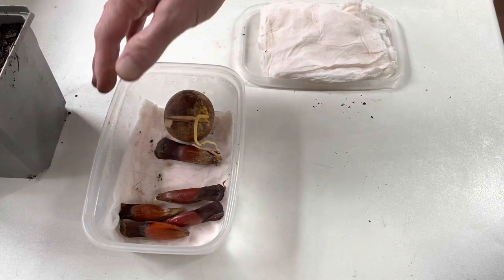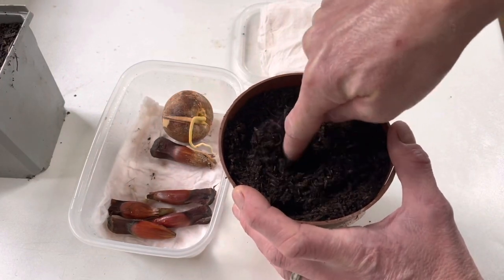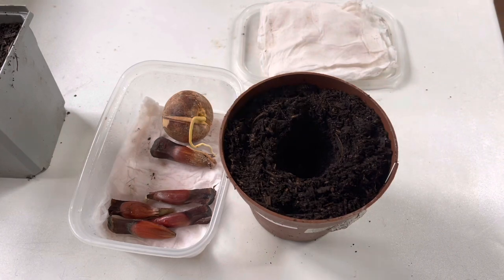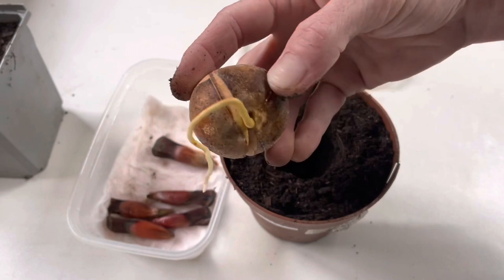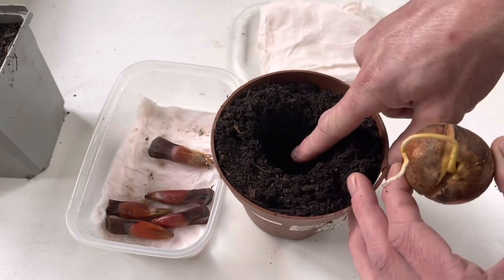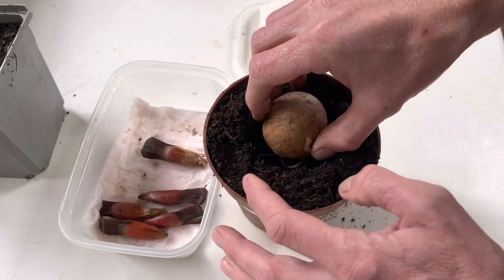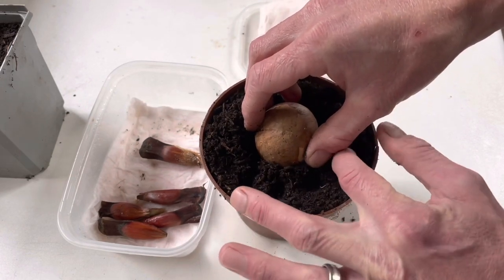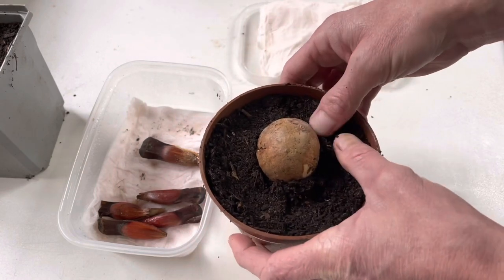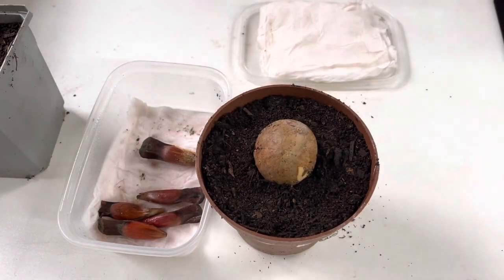I've got a pot here which I've prepared, and we're going to put the avocado in this one on its own. We'll just make a nice hole for the avocado and leave about half of it poking out, same as we did with the monkey puzzles. Get the root down into the compost — obviously the root goes down. Try and be gentle with it; the last thing you want to do is snap the root. Although if you do snap the root, the chances are it will recover. Just place that in, then gently firm around the seed, making sure all the soil is in contact with the root and there are no air pockets underneath, otherwise the root will dry out.